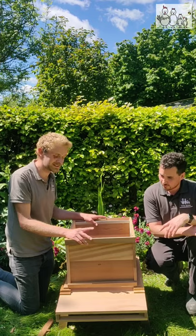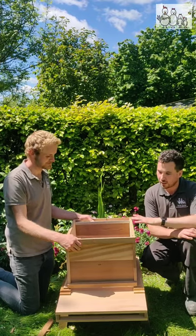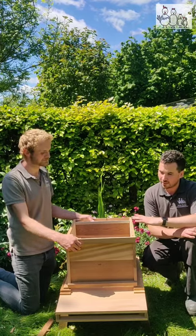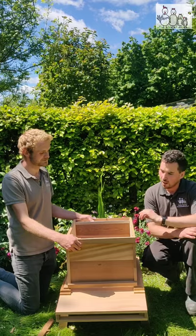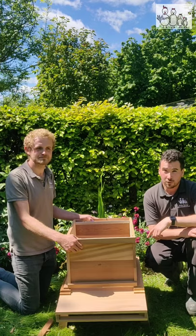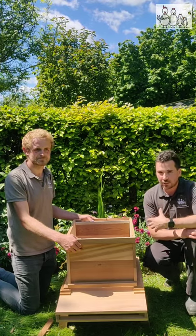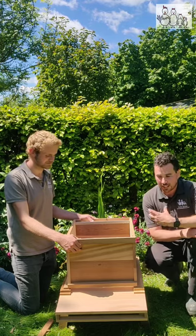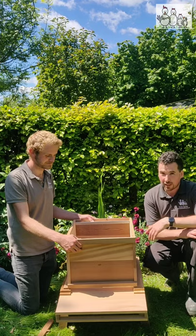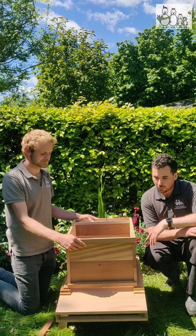On top of this we would have a queen excluder to stop the queen coming up into the super. This is where the queen will lay all her eggs and where most of the workers will be, tending to the queen and all the eggs. So the advantage of using a slightly deeper brood on the WBC is it gives you an additional 5,000 cells, which allows the queen extra space to lay eggs. It also reduces the need to swarm based on congestion, just that little bit. Generally we would probably recommend taking a 14x12 brood with a WBC.